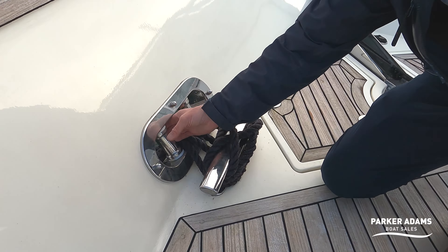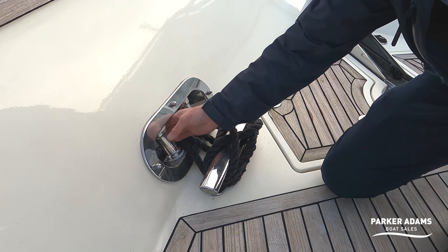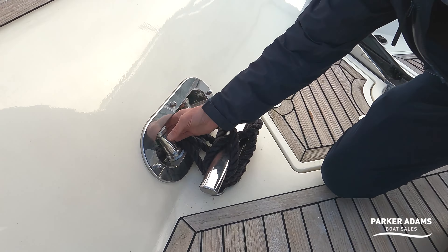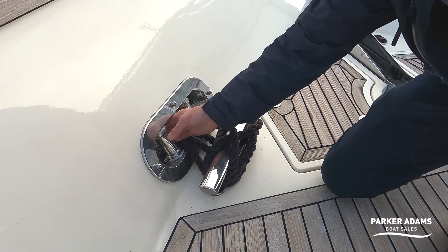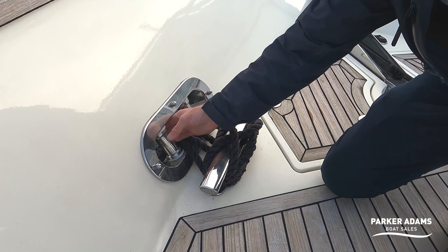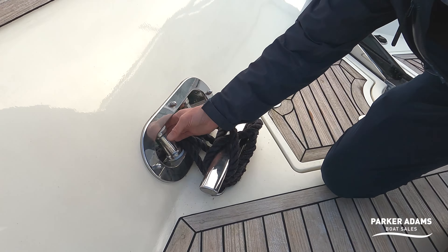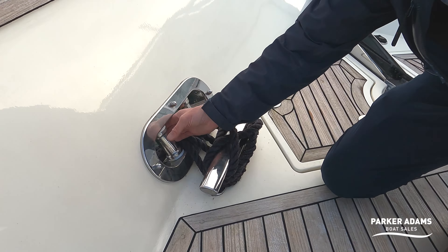All the windows have got little covers over them, which is great — you can still get ventilation into the cabin when it's raining without the rain coming through. I personally like getting lots of air through when I sleep on a boat, so it's nice to see these touches. The boat also comes with washboards for mooring against harbour walls — a good way of protecting your hull with fenders on the inside. The silvering of the washboards matches the rest of the teak, which looks really smart.